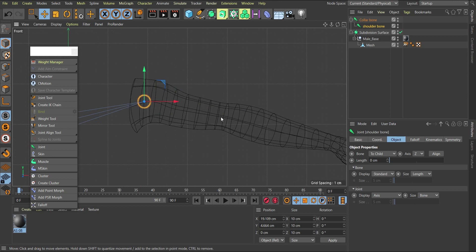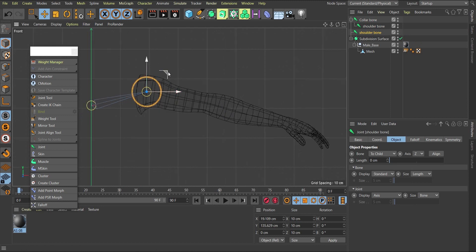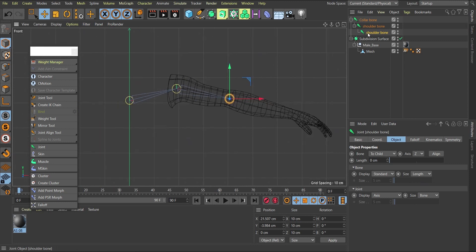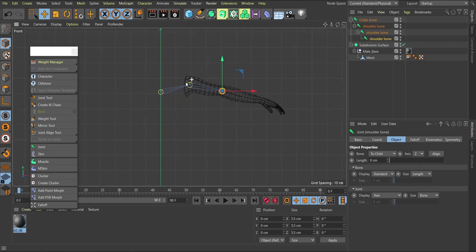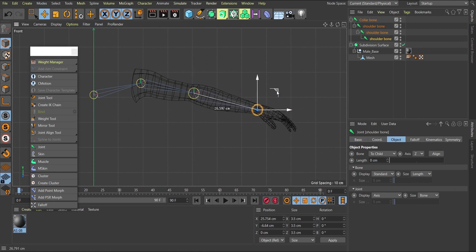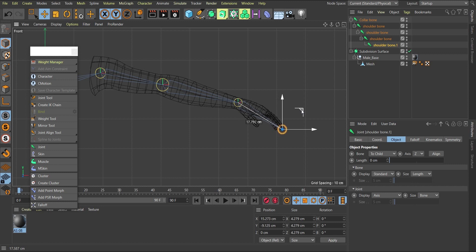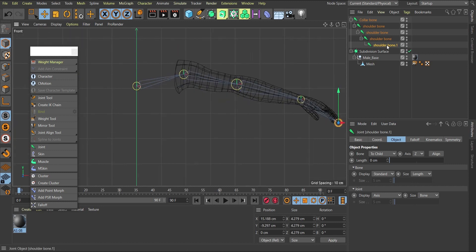Next, I'll Ctrl-drag again to create the elbow joint and bring it to the elbow area. To have the bone appear, I make this joint a child of the previous one. I'll continue this process — bring one more joint to the wrist, then one more to the hand tip. So we have: hand tip, wrist, elbow all connected in a hierarchy.